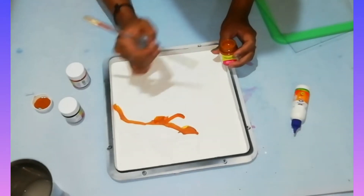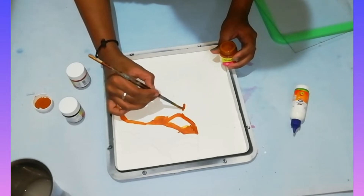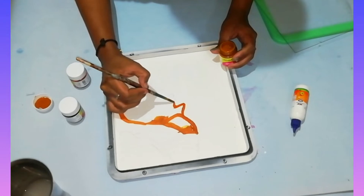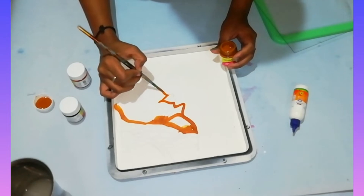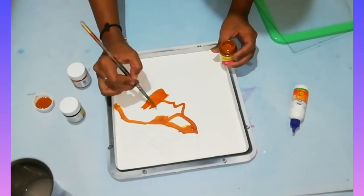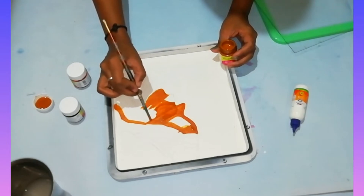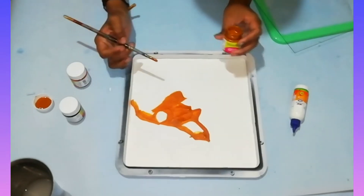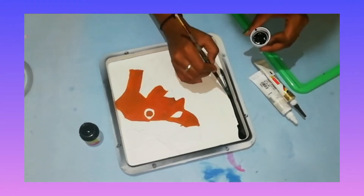I will paint the face and the space. Apply black color in the background.